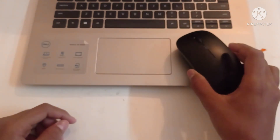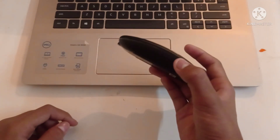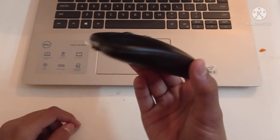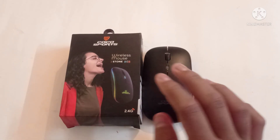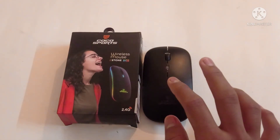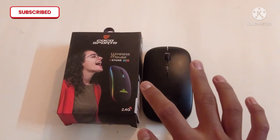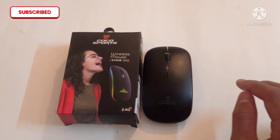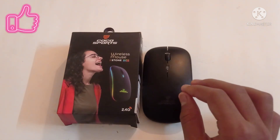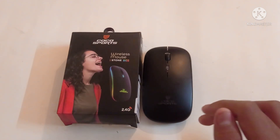The mouse is very comfortable. This is the link in the description. This is the Cocosport wireless mouse unboxing and review. If you want to like, share, and comment, please click the bell icon and subscribe. Thank you.